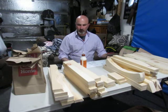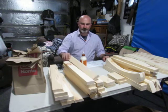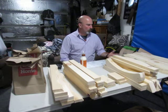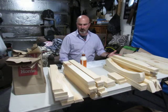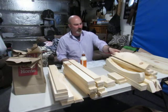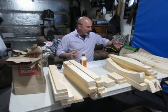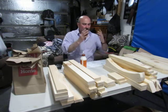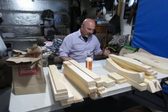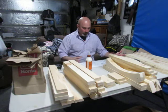Oh my gosh, all these pieces — where do I even start? I hate starting a project and then realizing after you've got a few pieces together, oh no, this has to go behind that. And you try to take it apart but you already glued it, and now it won't come apart and you're breaking the pieces. How do I know where to start?